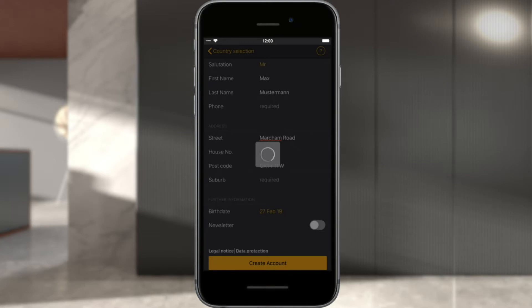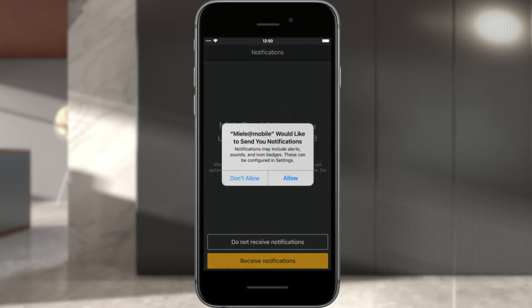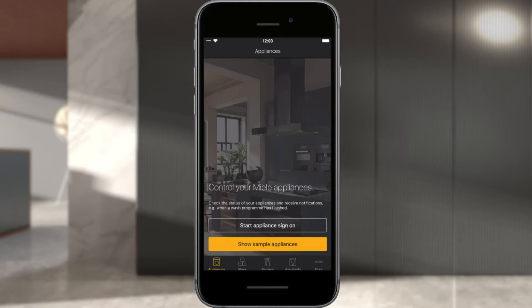Select whether you wish to receive notifications on your mobile device. For example, a notification will be sent at the end of your Miele appliance's program. You are now logged in and can start the process of logging into your appliance.